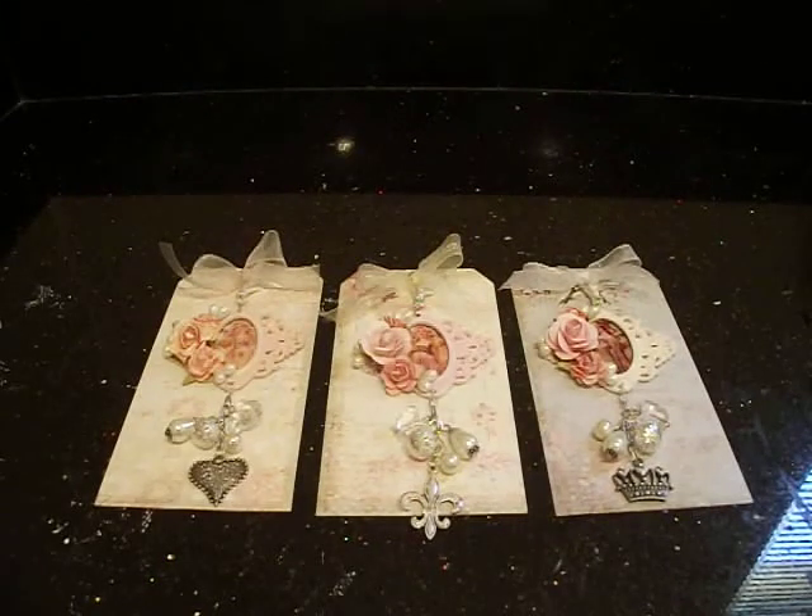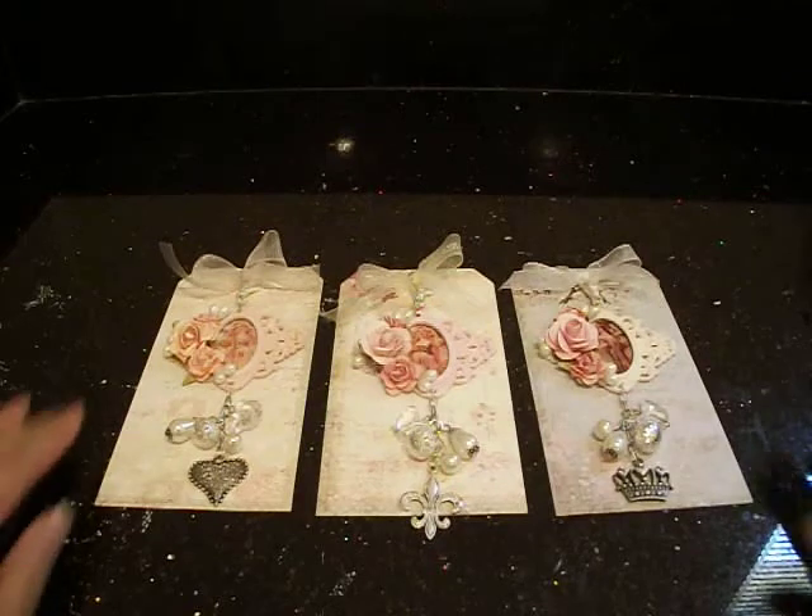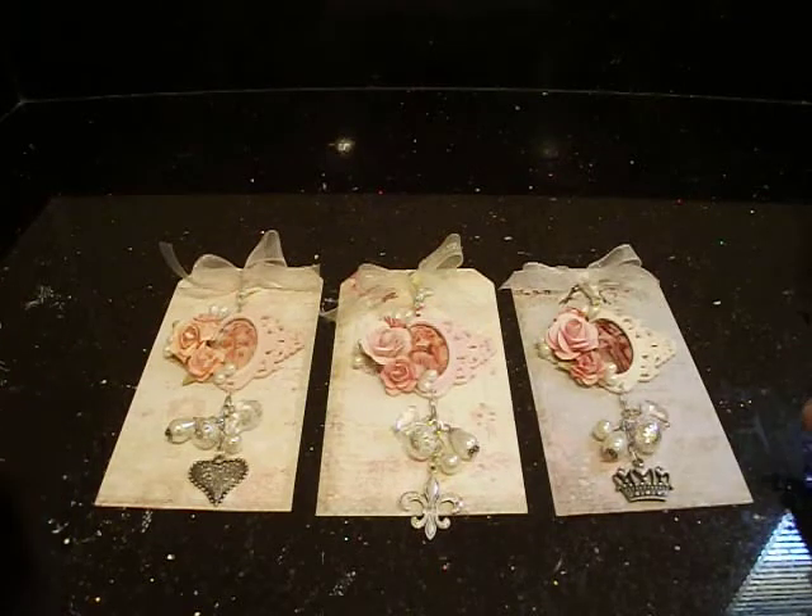Hey everybody, it's Liz and I'm back to share with you a couple of charms that I've created. I actually made these charms for Sabrina's birthday challenge. I didn't include them with my video for the cupcakes only because I hadn't done them yet. I wasn't sure how they were going to turn out, but I made these really cute charms and I'm loving the way that they came out.